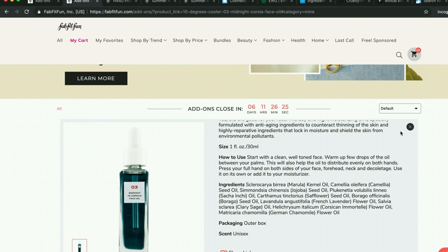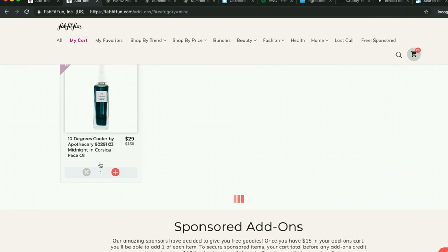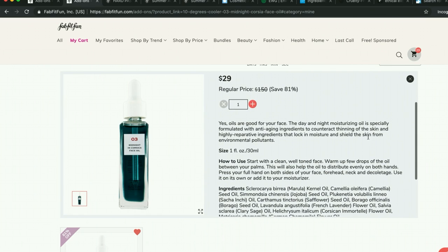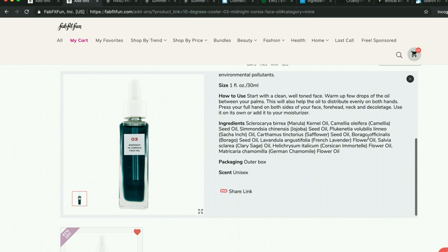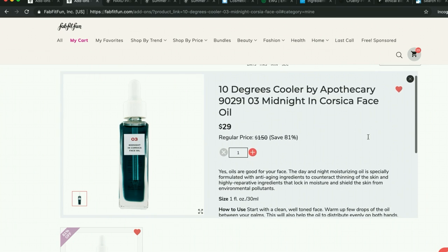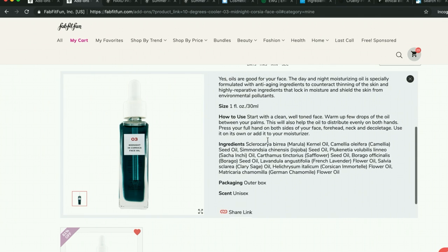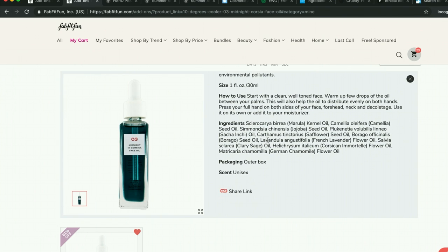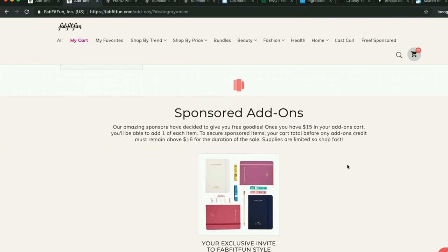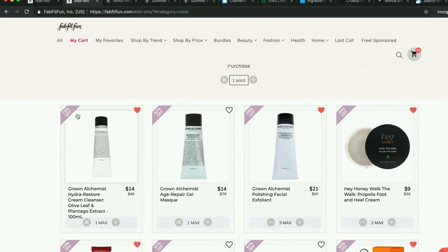Now I'm going to show you what's in my cart so far. First, this is the 10 Degrees Cooler oil. People say this is so amazing. Everyone seems to agree that it smells awful, but that it is worth it because it is just so amazing — and it better be, because the retail price is $150. The ingredients are awesome. One person in the forum said it smelled like burnt tires, but people say it doesn't smell good but it's awesome. I'm going to give it a try and I'll do a review for you on all of these products.